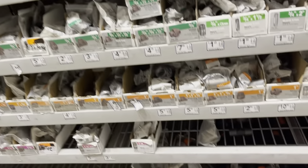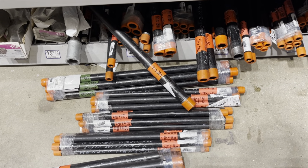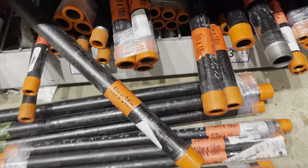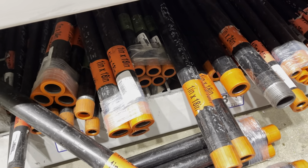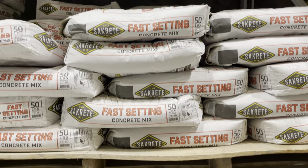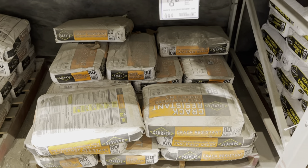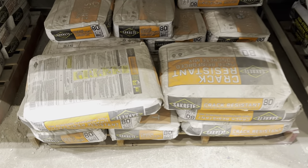I used two metal pipes — 1 inch by 18 inch ones. They're pretty sturdy so they can hold a good amount of weight. To help anchor the pipes with the concrete I used floor flanges at the ends — a total of four of them. I also picked up an 80-pound bag of concrete mix.